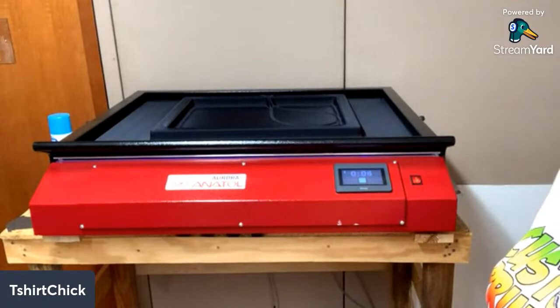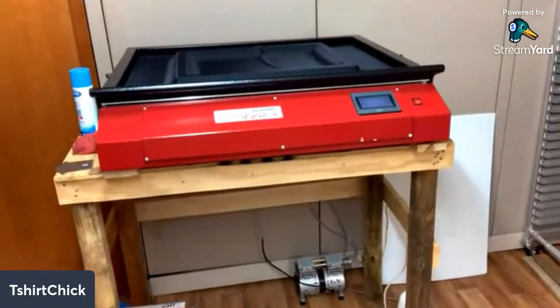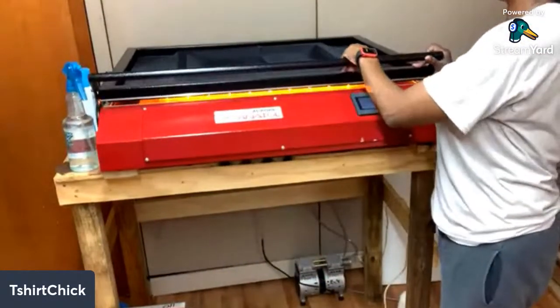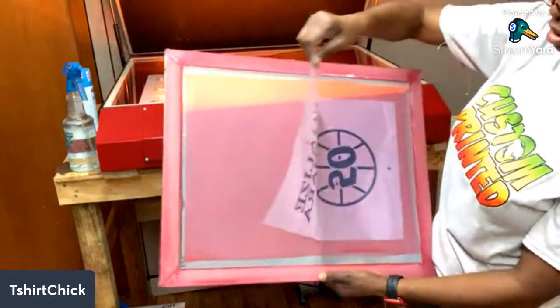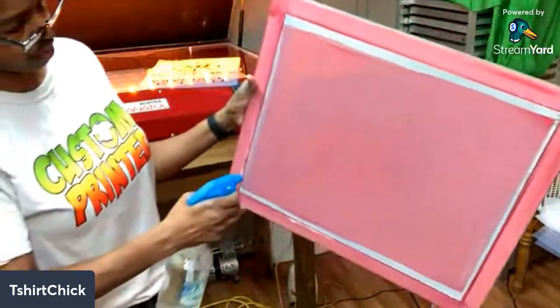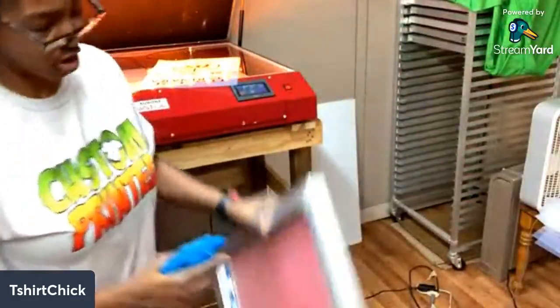It's on the countdown. It's done. The next thing I do is grab my spray bottle with water in it. I like to use a spray bottle - in my other shop I used this because the sink was a distance away. Now that it's done I peel off the film, and I can reuse this film again if I need to. I'm going to take this water and spray it. You can see the design come in right there - y'all can see the design.